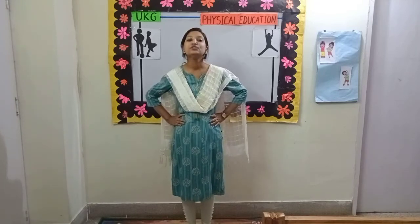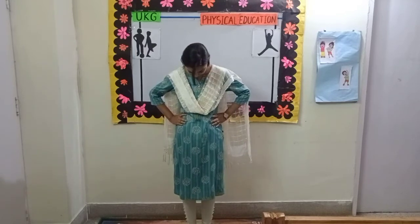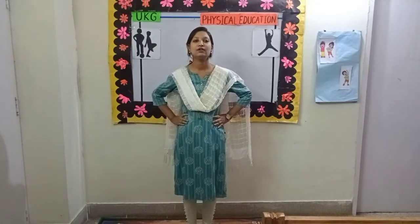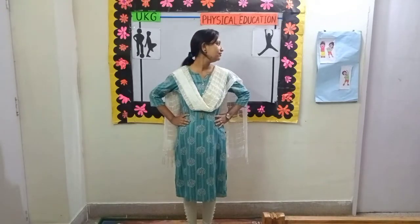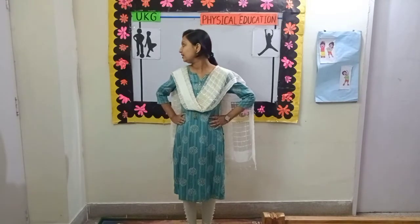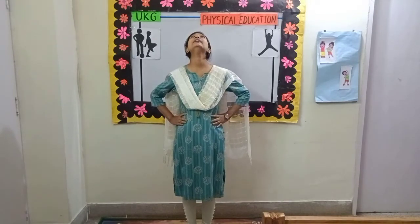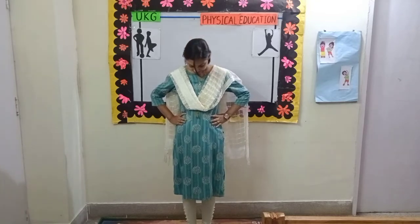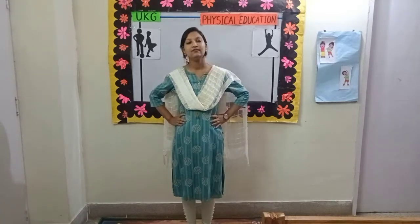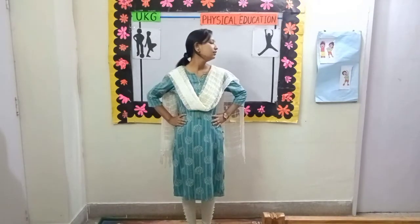2, 3, 4, 5, 6, 7, 8. 8, 7, 6, 5, 4, 3. Next.